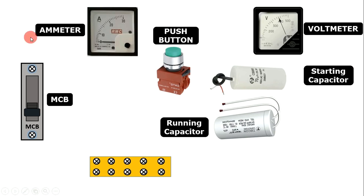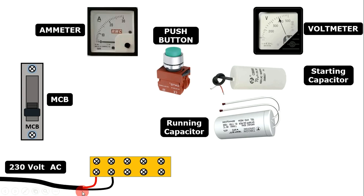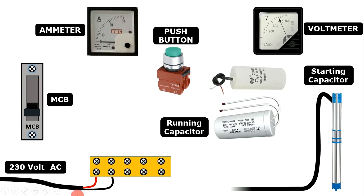Now in this starter, first of all we will connect incoming power supply, which is 230 volt single phase. Bring single phase power supply and connect phase supply with first terminal of TB and connect neutral power supply with second terminal of TB. After this bring the cable of this submersible pump, connect the running wire with third terminal, connect starting wire with fourth terminal, and connect common wire of cable with the last terminal.